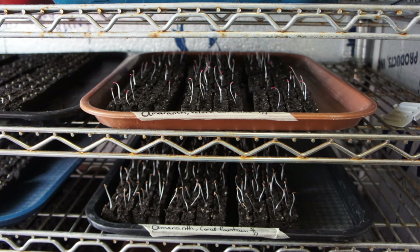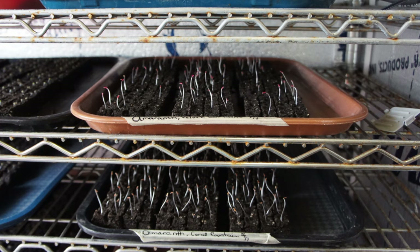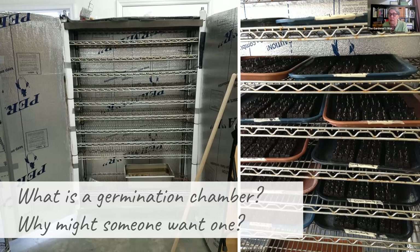Just like we always talk about moving trays off the heat mat and under grow lights once around 50% of seeds are showing signs of sprouting, it's especially important to check on your trays in a germination chamber, because at least in your chamber, Lisa, there is no light. In this image being shown on the right — I just opened the germination chamber doors for the first time that day — that is the best surprise you could ever want to see. That is all amaranth and celosia. So those would all be moved out of the germination chamber to grow lights at that stage. That happened fairly quickly, and yeah, that's a dream.